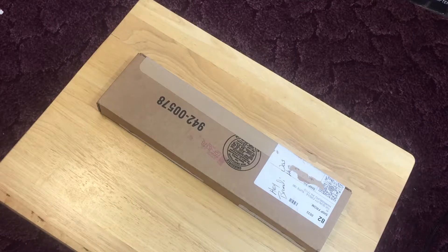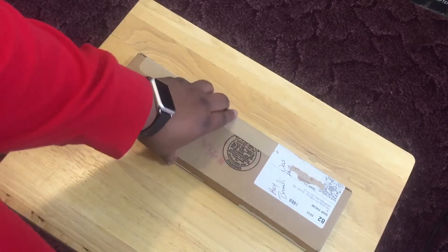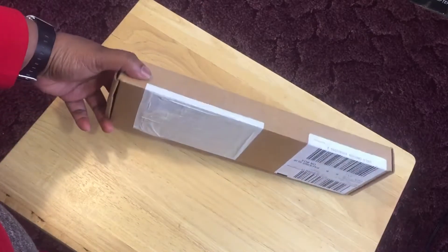Hey guys, gotta got38 here, how are you? I have an unboxing, let's go ahead and do it. My friend delivered it from UPS and it says 'Brandy was here' — I missed her!